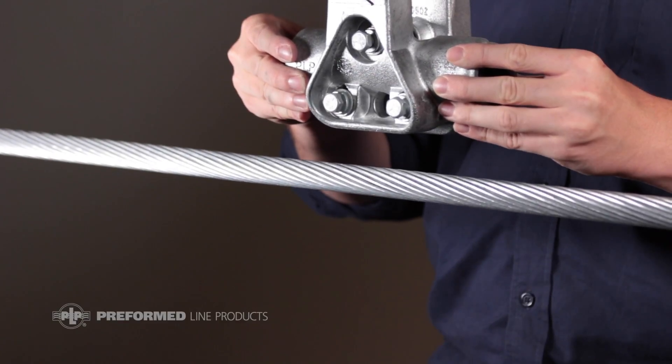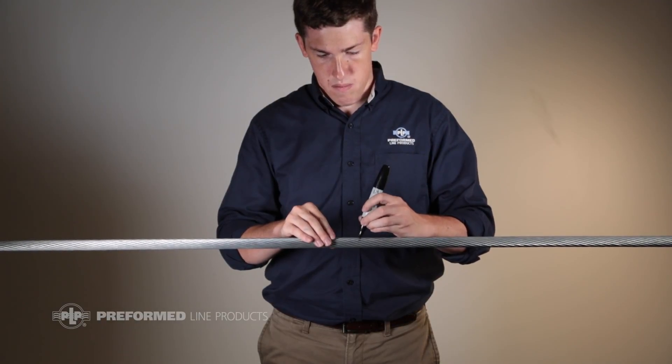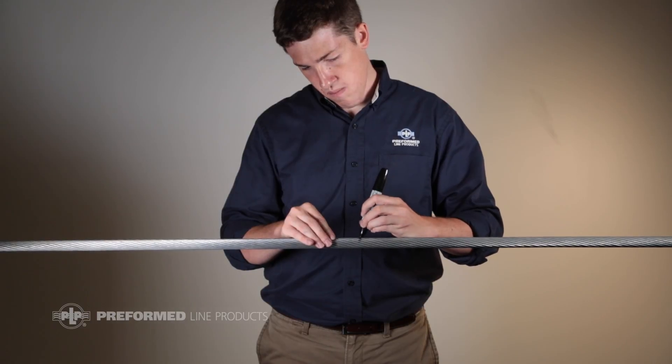Plumb the suspension units and mark on the conductor where the center of the clamp will fall, using a felt pen or lumber crayon. It is important not to notch the conductor strands while marking the installation points.